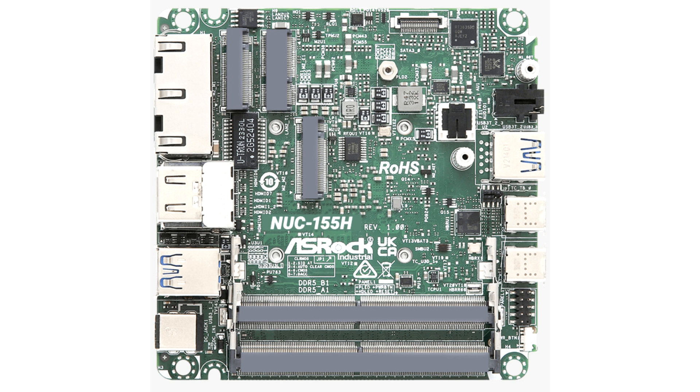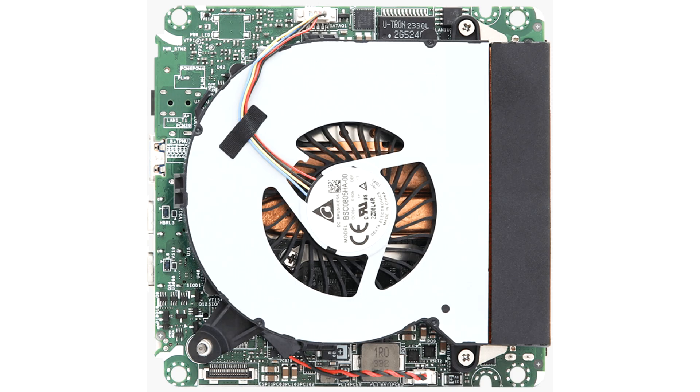Rich I/O connectivity and expansion include 1x USB4/Thunderbolt 4, 4x USB 3.2 Gen 2 Type-C/Type-A, 2.5G Dual LAN, and 1x M.2 Key E 2230 with PCIe x1, USB 2.0, and CNVi for wireless. The series also provides 12-24V DC jack for flexible power input, -20°C to 70°C wide operating temperature, plus TPM support with Intel Platform Trust Technology for enhanced security.